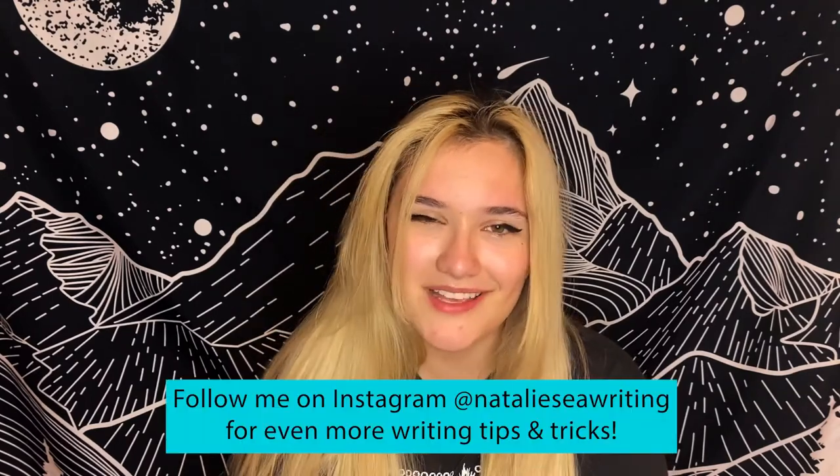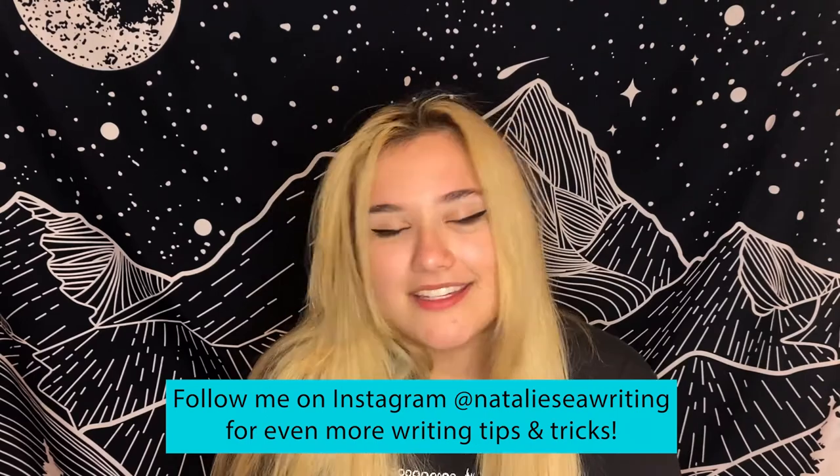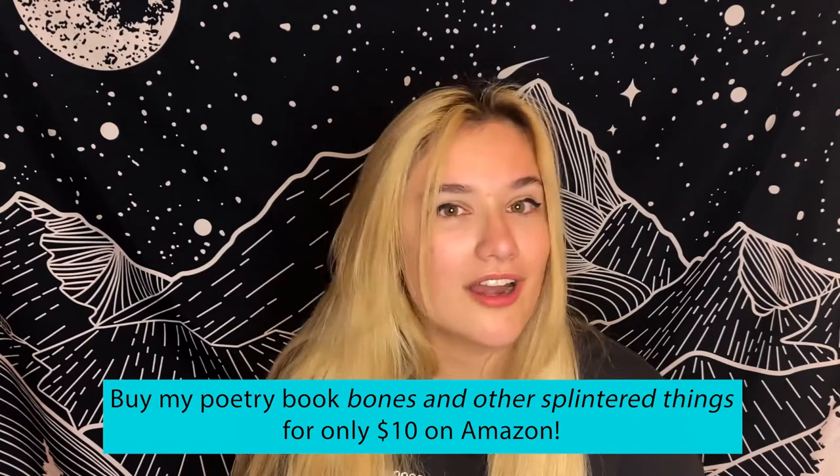Before we go on to talk about motivation reaction units, please don't forget to like and subscribe. I come out with new writing videos every single Tuesday. I also post writing tips and advice on my Instagram, which is at Natalie C writing. And I currently have a poetry book called Bones and Other Splintered Things available on Amazon. Now let's get into MRUs.